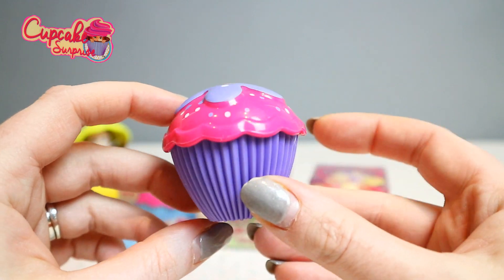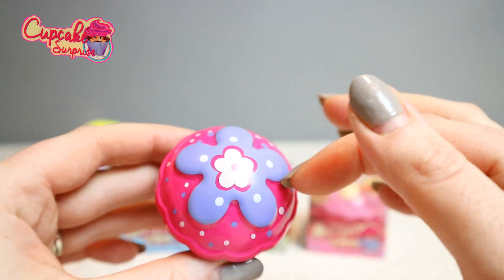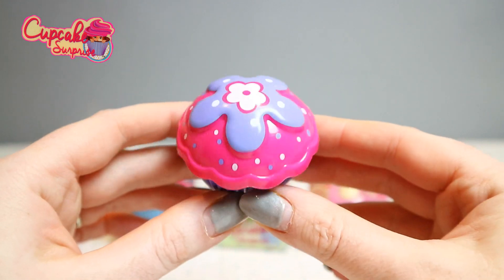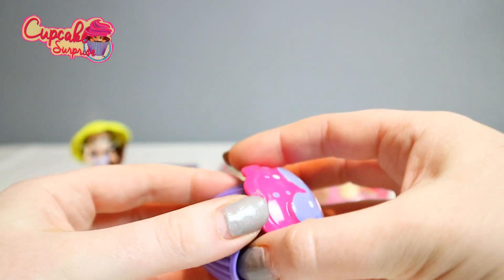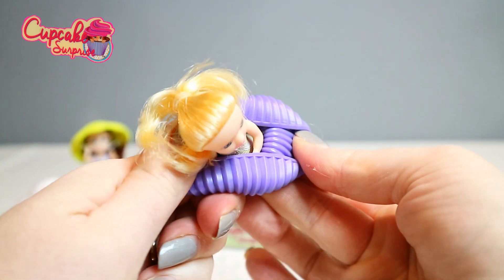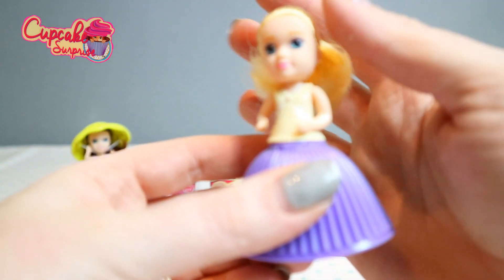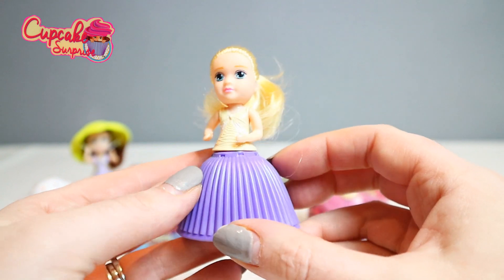Here is the next one — purple with pink frosting, and a gorgeous purple flower detail on top. Let me smell this one. Oh, this smells like grapes — how yum! Let's open up and see who we have. How gorgeous — this is Jessica. How pretty does she look, really really nice.